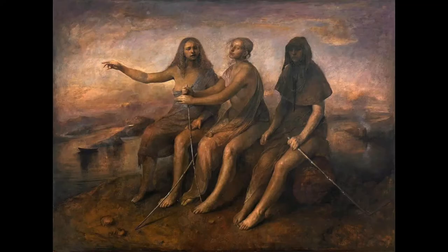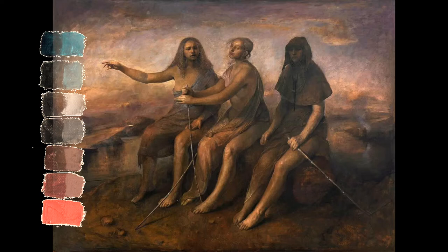The complementary color scheme, using the blue and the orange together, is my favorite color scheme. This is easy to understand, it's easy to implement, and it produces the best results.